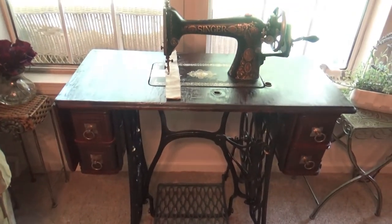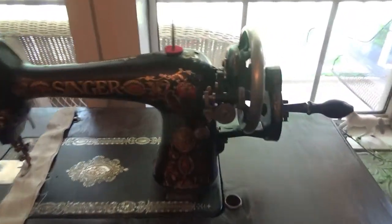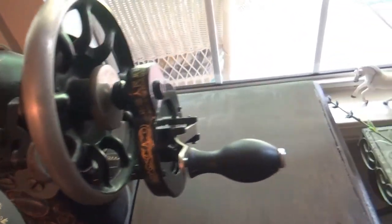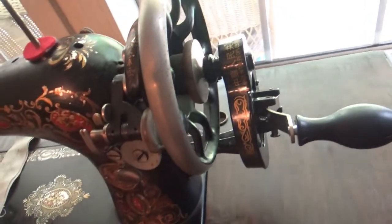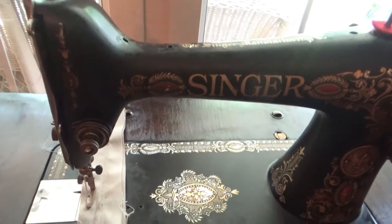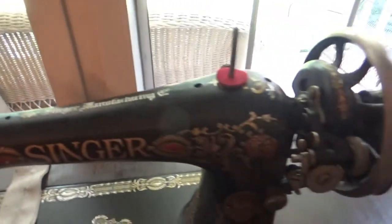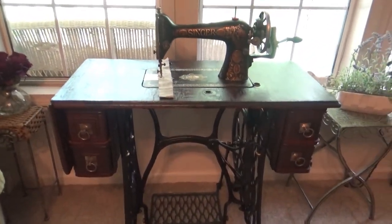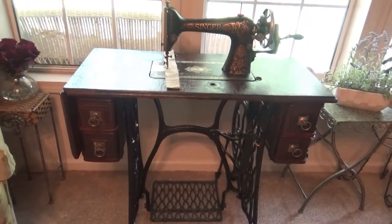This is my Red Eye and I put the hand crank on it. I guess I'll get around to doing a demo on it one day too. That is a reproduction hand crank but it works — it sews perfect. I just wanted to show it off a little bit. Thanks for watching my videos, guys. Happy sewing.